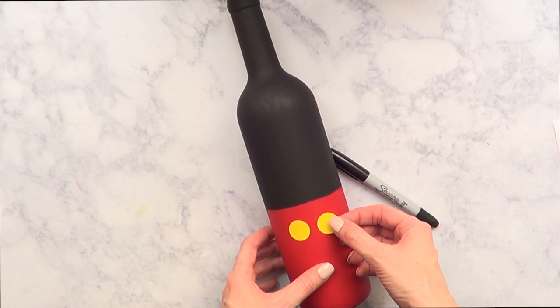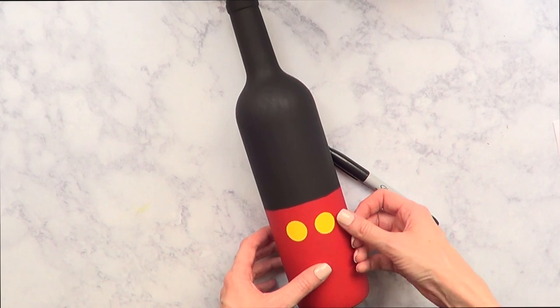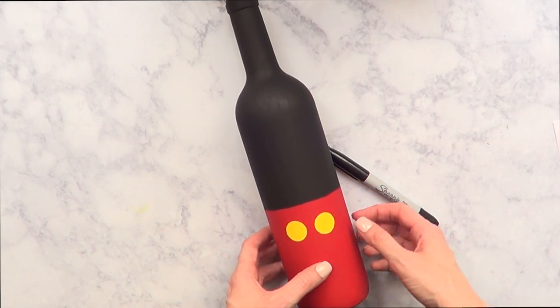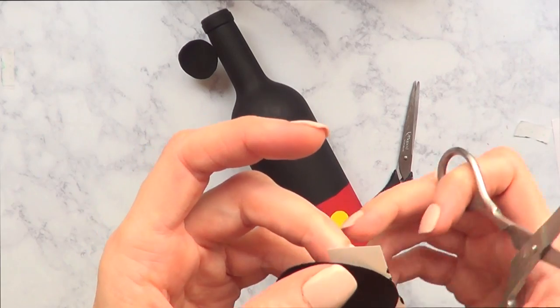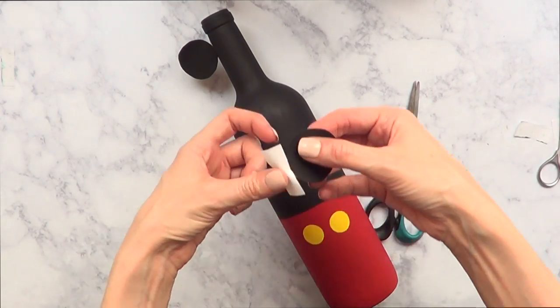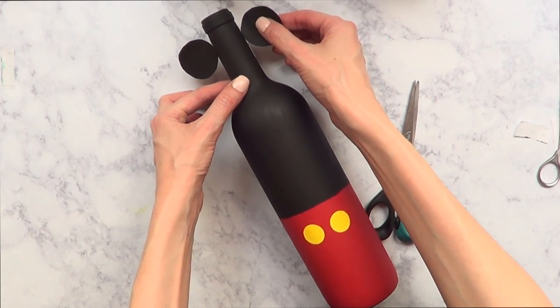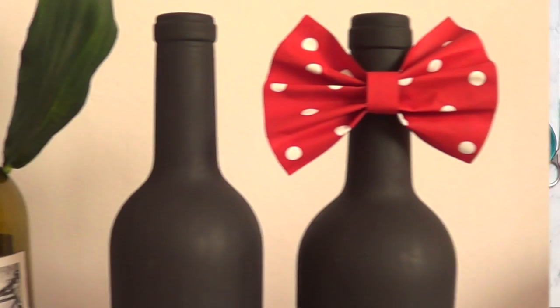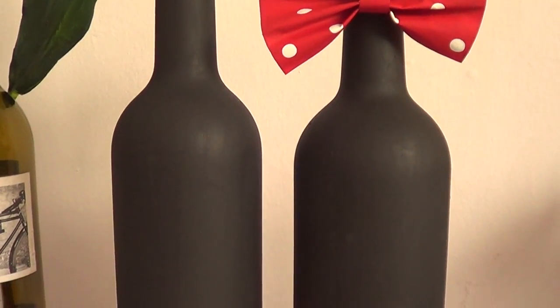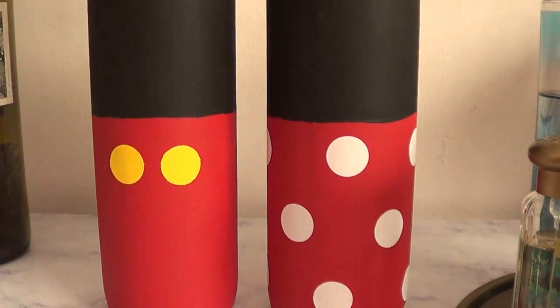I actually got inspired to create this idea from a Pinterest DIY that I saw - I'm going to link the image on my blog below. Mickey's and Minnie's bottles have ears, which I tried to do, but I preferred the bottles without ears. But if you want to go for the ears look, this is what it would look like.